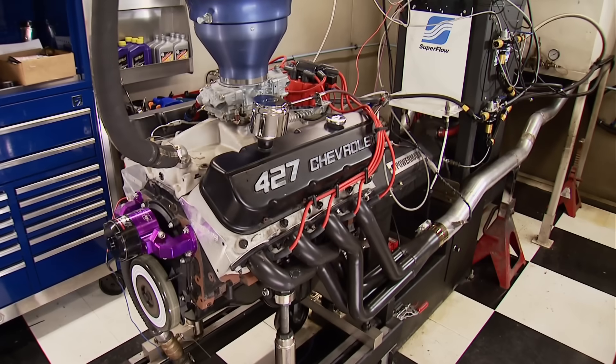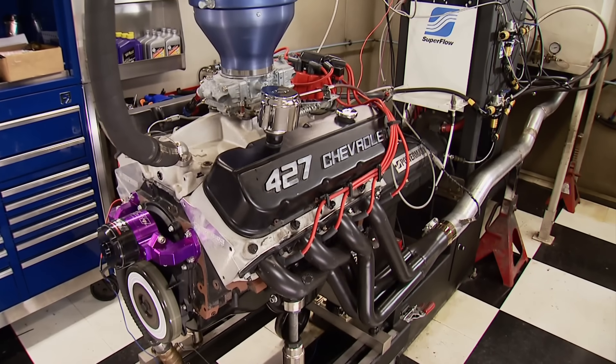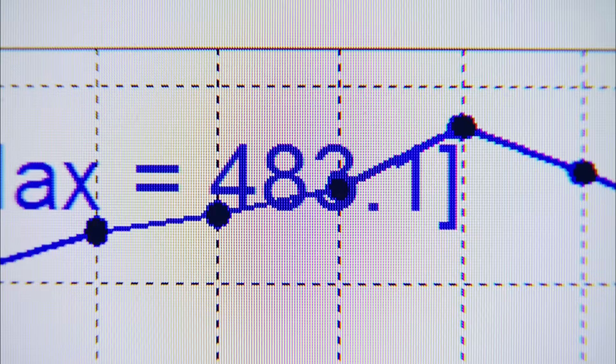468, 475. I'm very happy. Plugs are cleaned off now, let's back that up. 469, 483. Smoking good today.